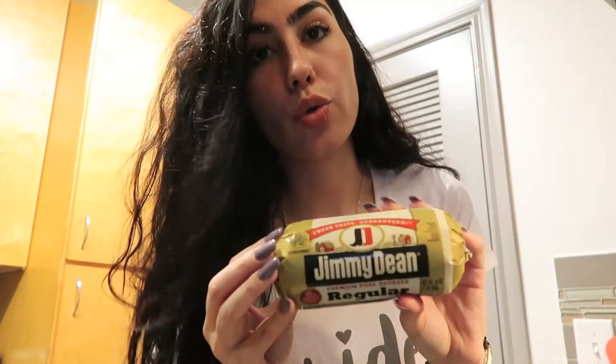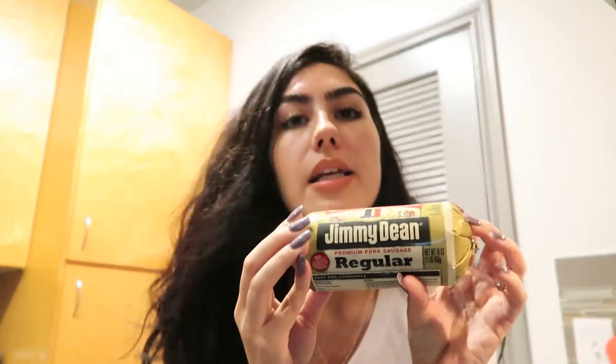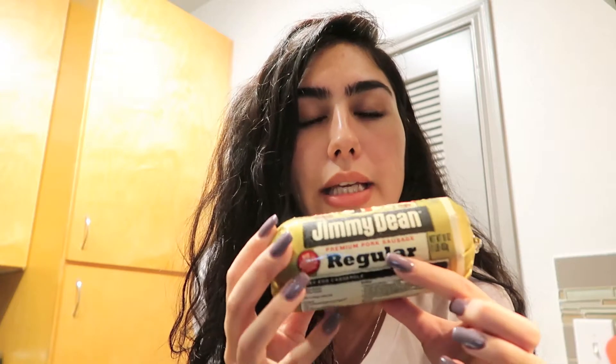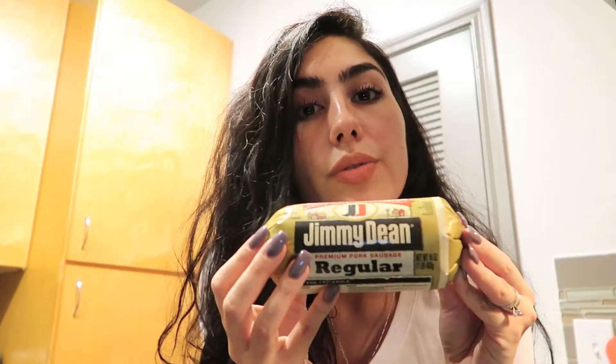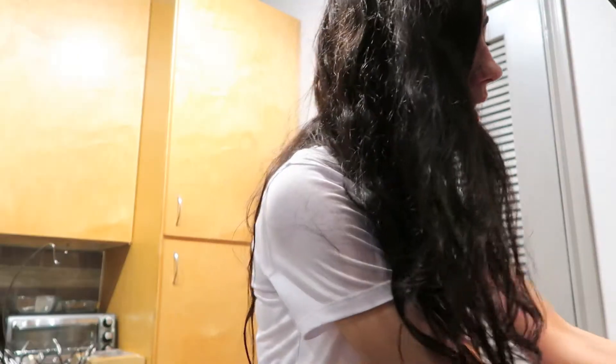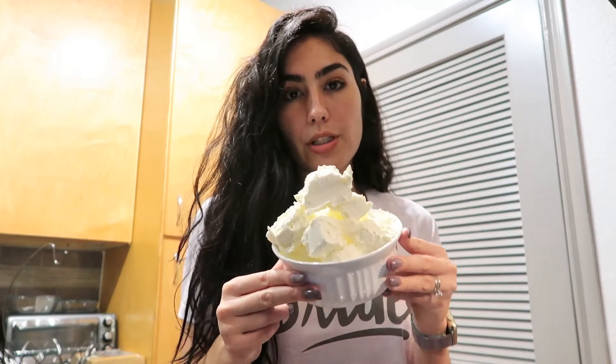Here is my meat — a pound of Jimmy Dean premium pork sausage. I like regular; you can get mild or hot, but I like regular because I add my own spice with what I'll show you next. Then I have two packs of cream cheese.